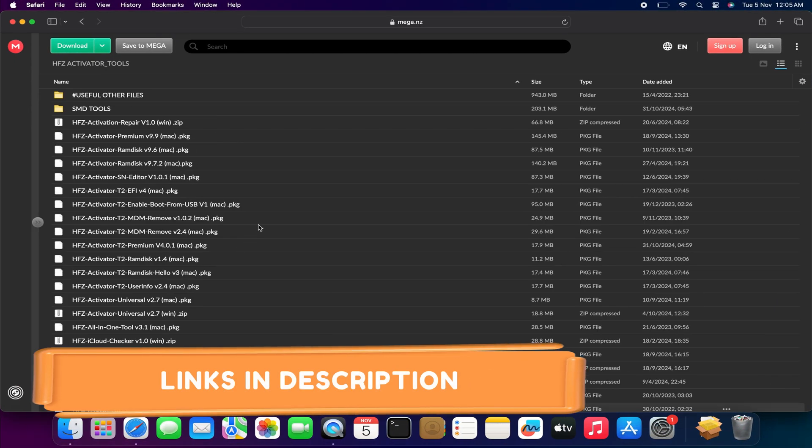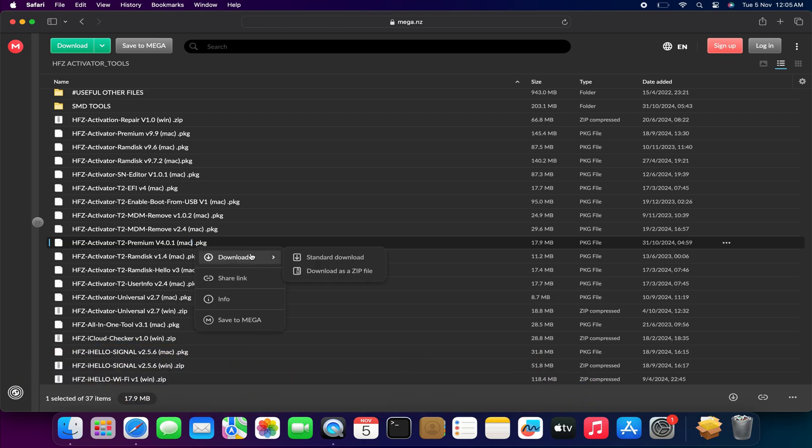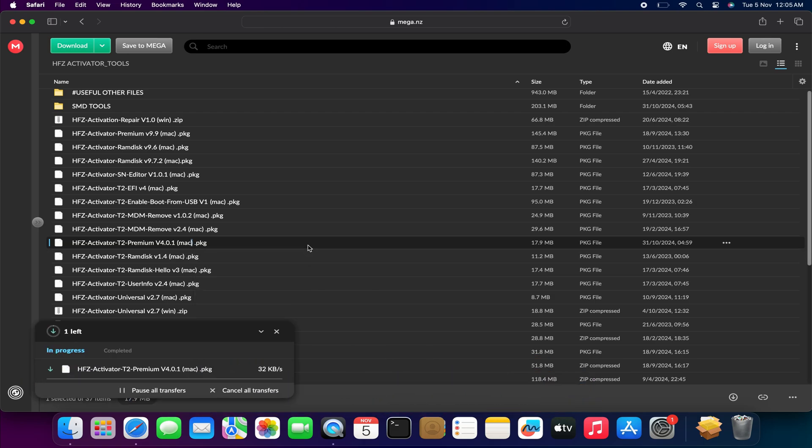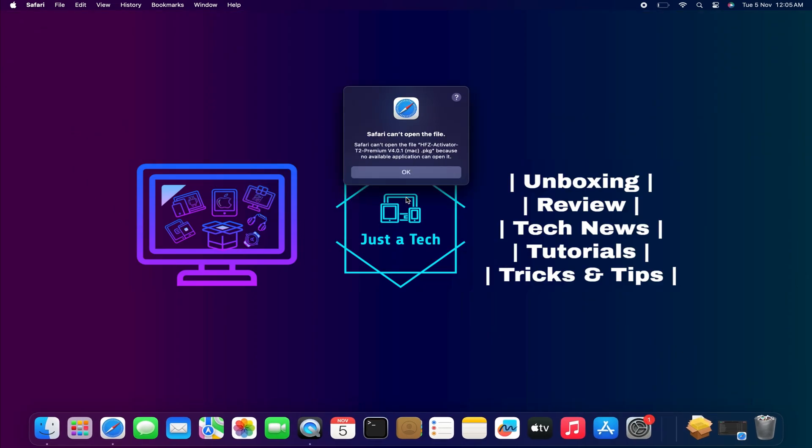First, we will download the HFZ Activator T2 Premium version 4.0.1. For the download links, you can check out the description — you will get everything there. After that, you can simply install it on your system.